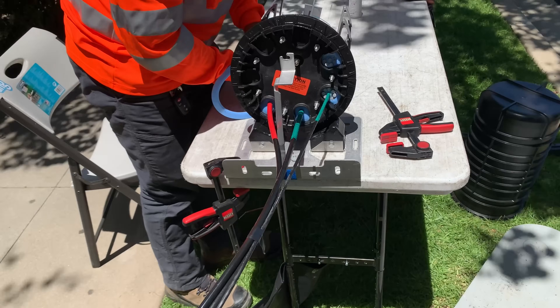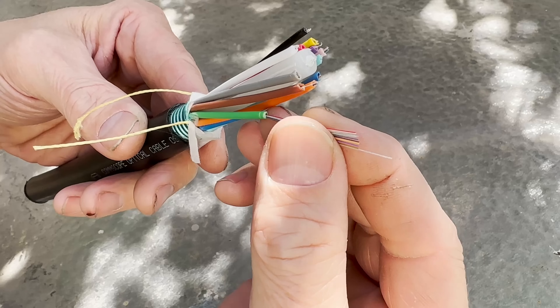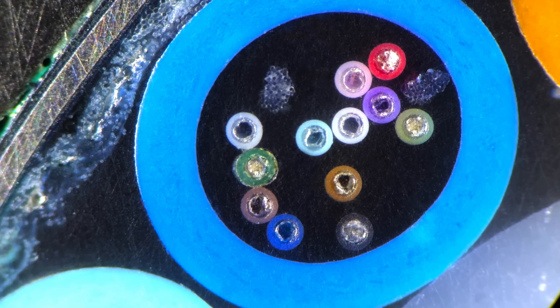From here, the assigned fibers are sent through the larger tube back to the splice closure in the street vault. The larger cable has 144 fibers — 12 color-coded tubes, each one carrying 12 color-coded glass fibers.